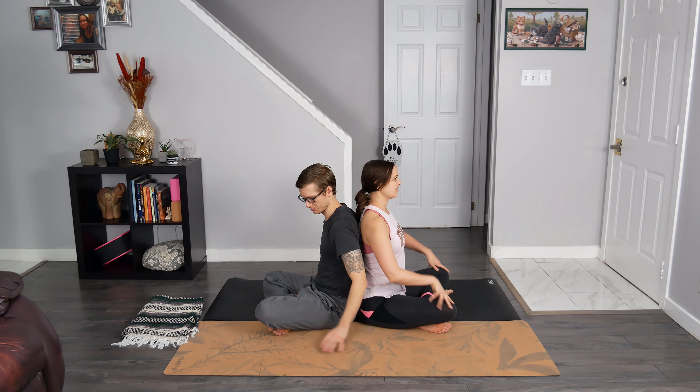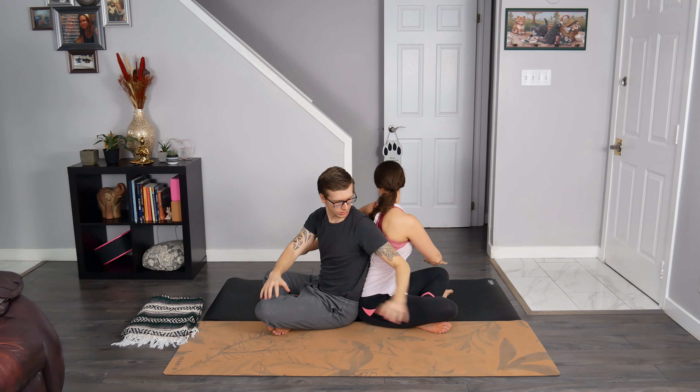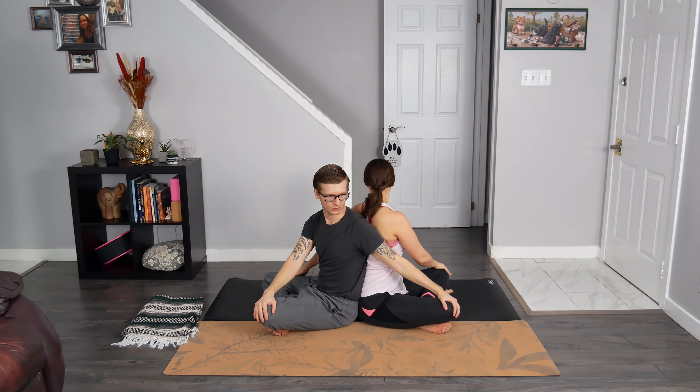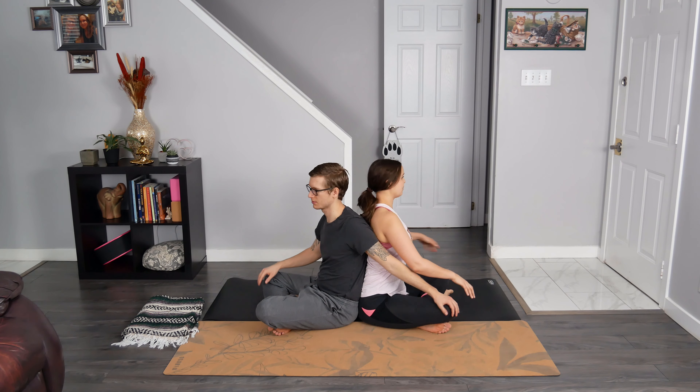On our next breath in, we send hands up and overhead. Exhale to twist to your left, slowly floating the hands back down. Your right hand is on your left knee and your left hand is reaching towards your partner's knee or placed on the thigh. Look past your left shoulder, finding a lovely spinal twist. Feel free to find that nodding action once again. We eventually find stillness — breathe in, exhale to unravel, coming back to center.